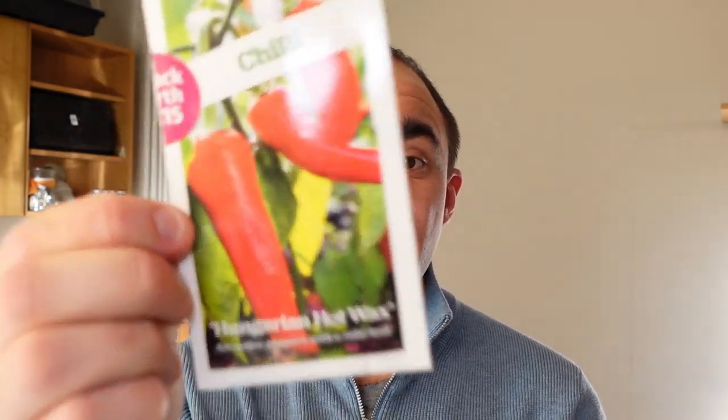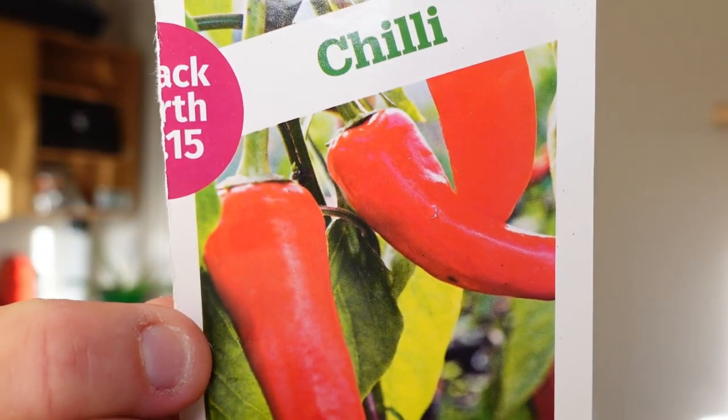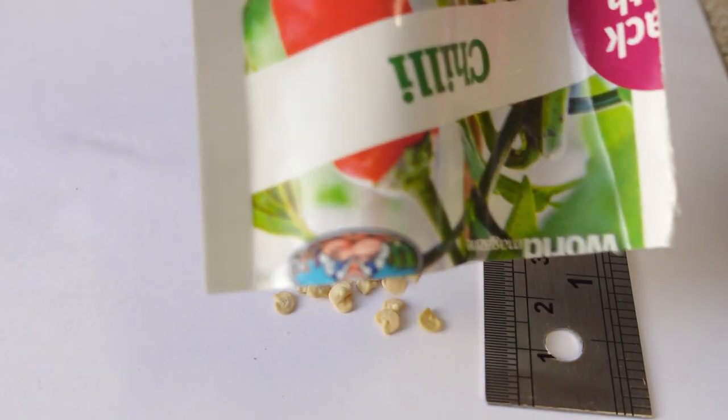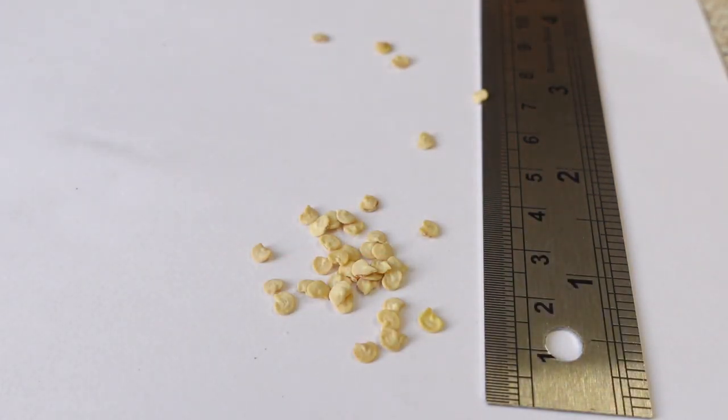So how do you get started? Well, first of all you will need a packet of seeds. Buying seeds in a packet like this can be expensive compared to other vegetables, but there is nothing stopping you from saving seeds from your harvest last year or from any store-bought chilli pepper. Just cut it up, take the seeds, and sow them for next year's harvest.